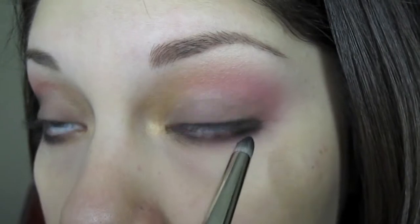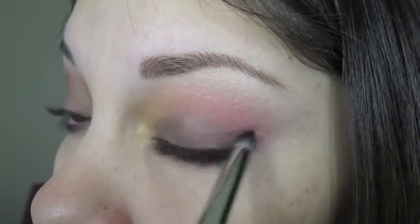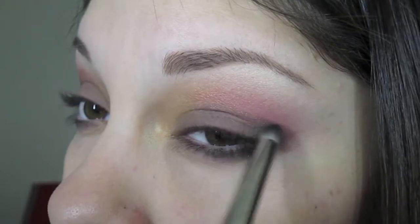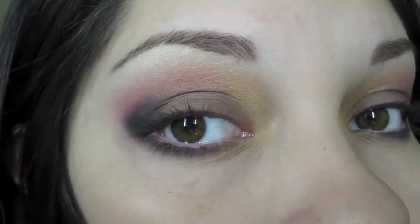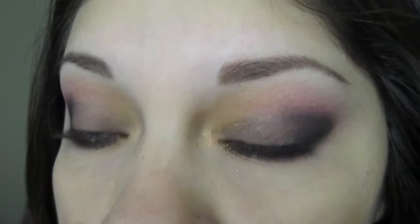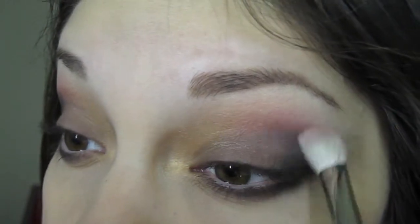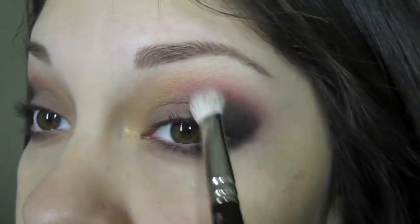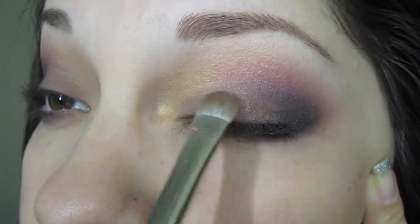Now take any black eyeshadow you have — it could be shimmery or matte, whatever floats your boat. With my little pencil brush, I'm going to start at the bottom of my eye, flicking it up and filling the outer corner. You just want to make the outer corner really dark. Don't go past halfway — just stop halfway. And now I'm just going to blend that black with the pink magenta color. And now I'm going to take the matte brown again with the same brush and place it back because I lost some of that color.